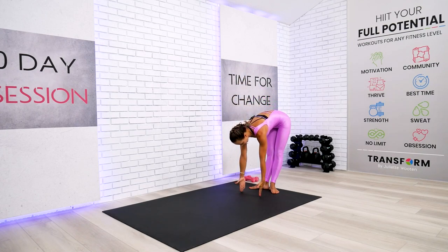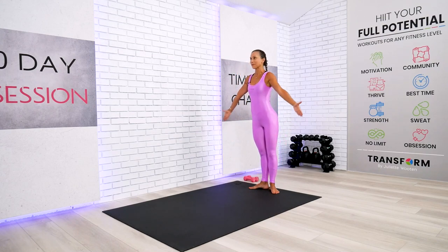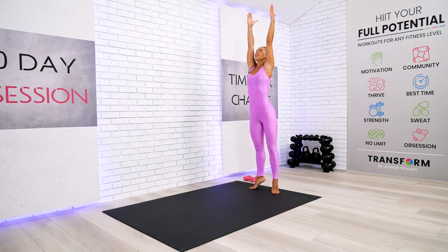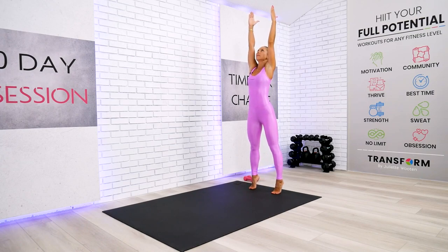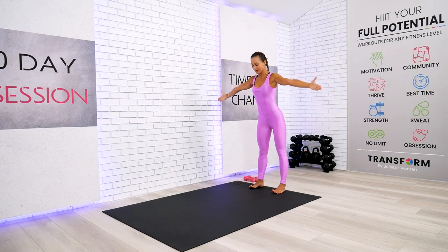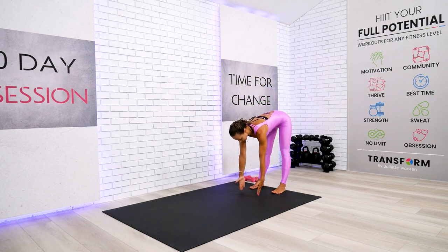We're going to do just one more time, exactly the same one, and then we will begin our walks. Reach all the way up, inhalation, lifting, lengthening from the top of your head towards the bottom of your feet. Expand your feet, find the good quality stand shoulders width apart, root your heels and we're going back down. Once you touch the floor, we're ready to walk.